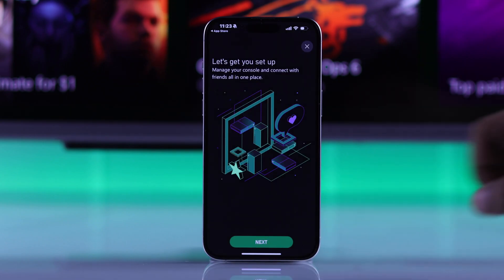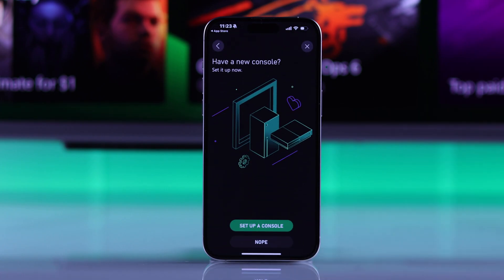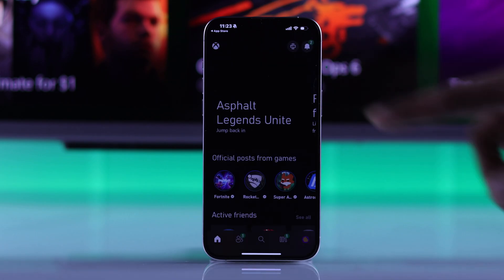So tap on let's go, go through the prompt, and if it asks you to set up a new console, you'll need to tap on no. And we're done setting up the Xbox app.